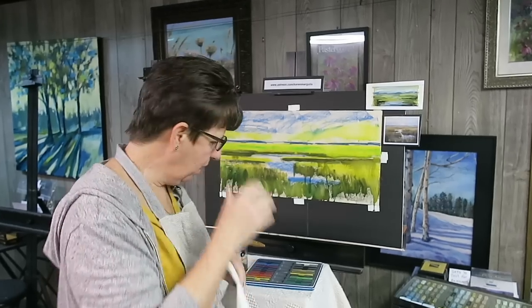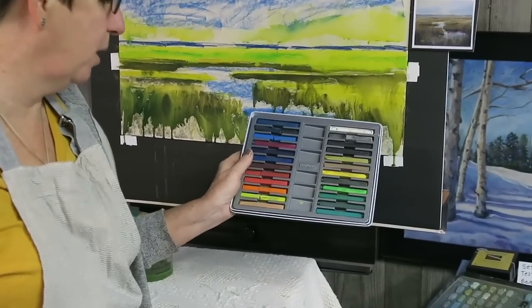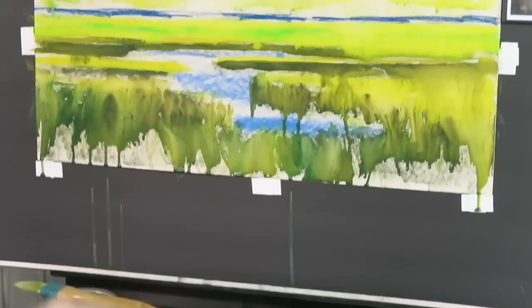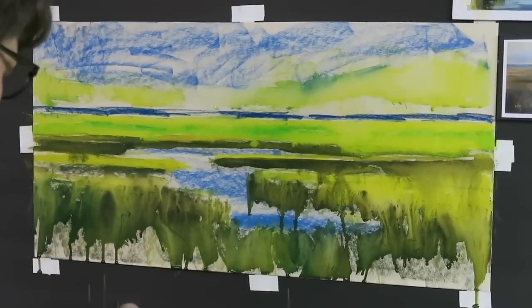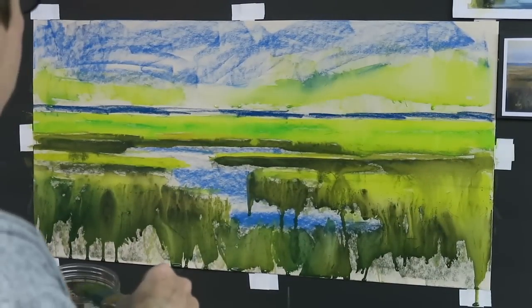I am here in the studio, it's New Year's Day and I'm getting started on the first painting of the year. Right now I'm in the middle of the underpainting — I put down some Inktense ink sticks and I'll put a link to these in the comments. I am just wetting all this down with water, a very simple wash.